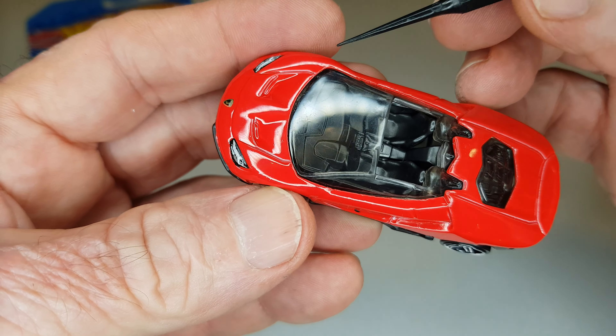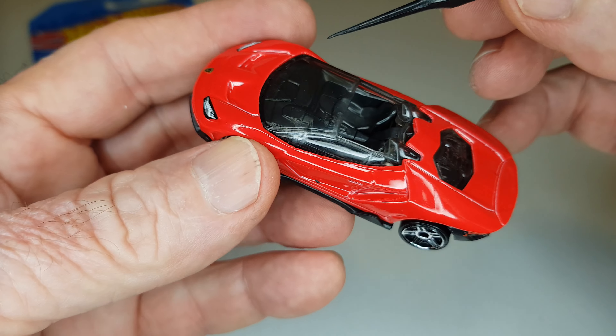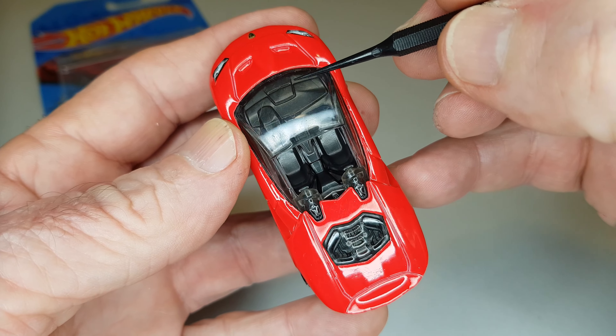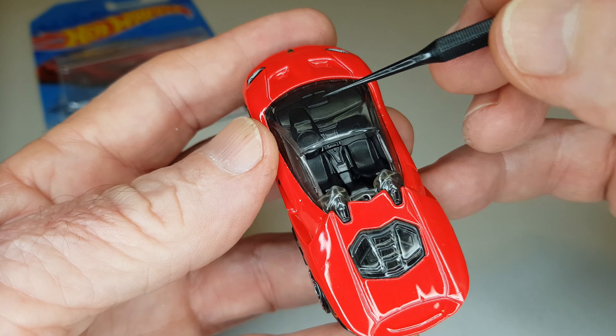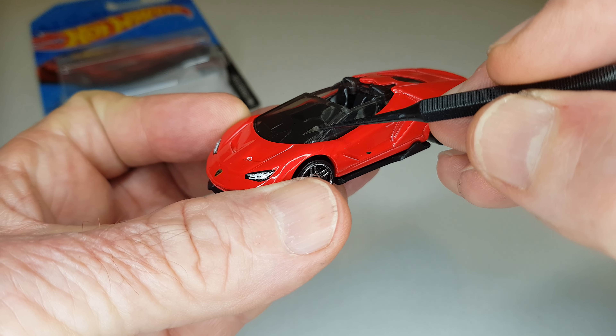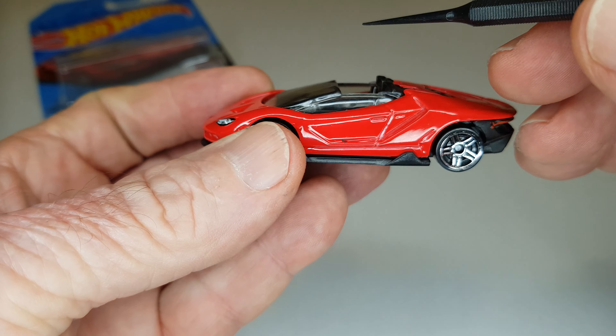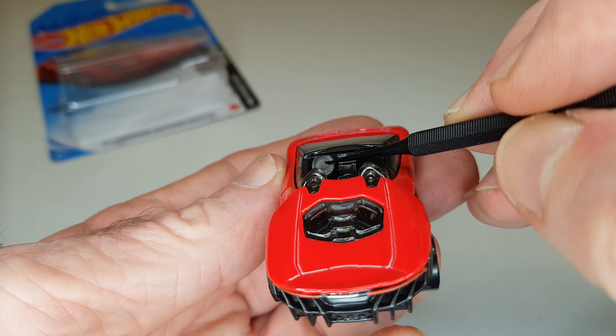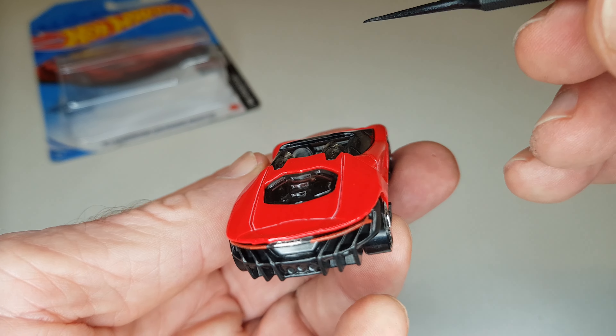Faltou os espelhos retrovisores, quebra-sóis, limpador do para-brisa, faltou a pintura aqui da coluna, e o volante poderia ser vazado.